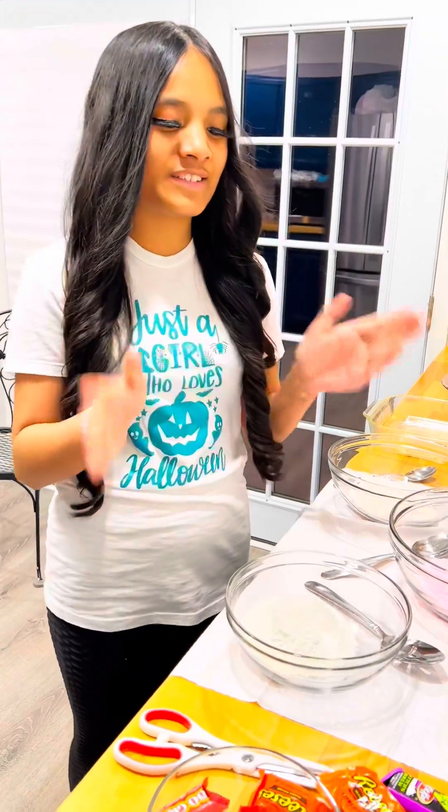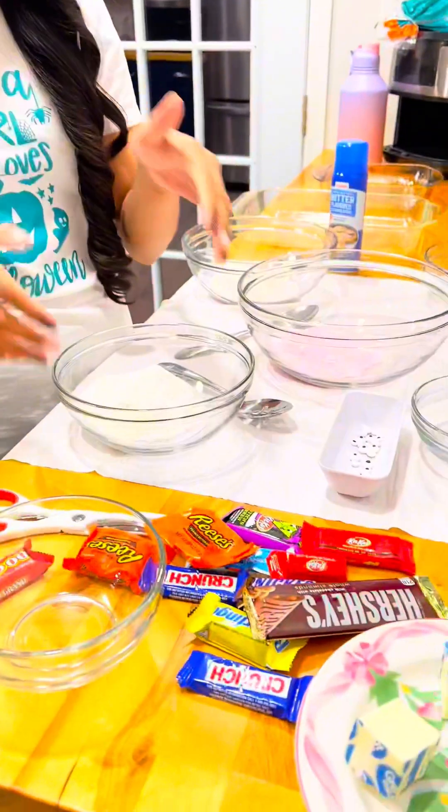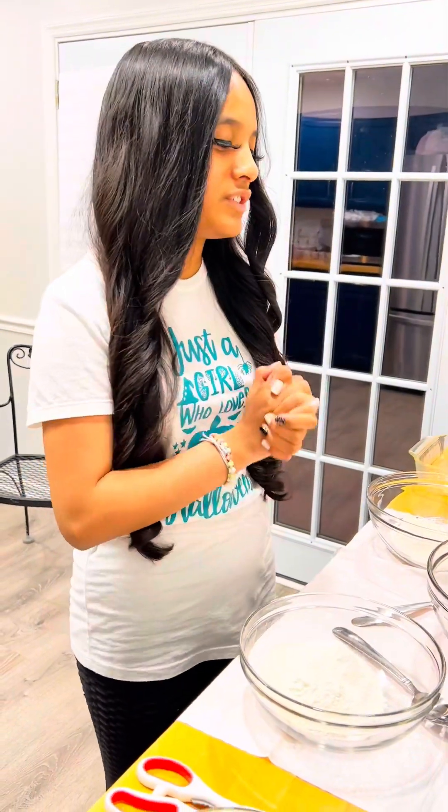Hey y'all, I'm going to show y'all how to use your leftover Halloween candy to make some super yummy and sweet delicious treats.